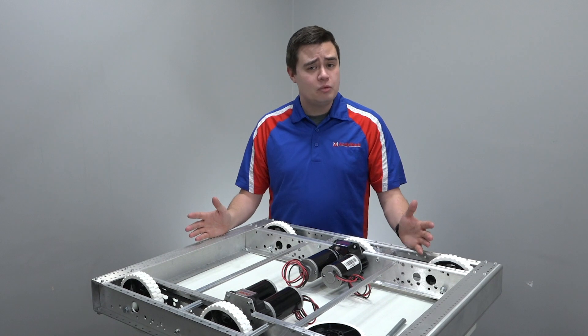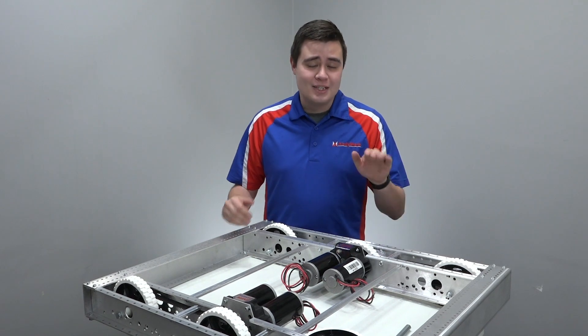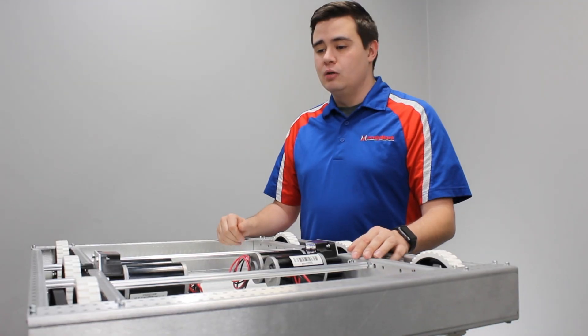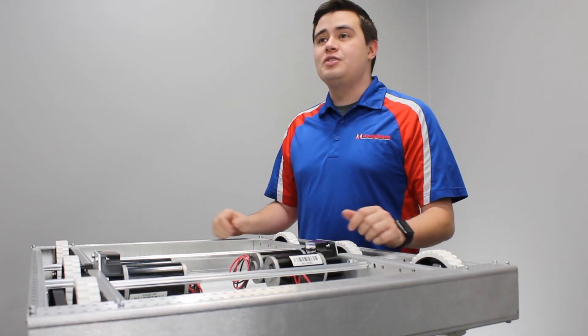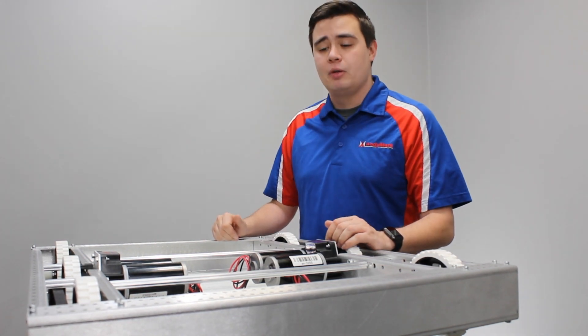It still shares the same sheet metal construction that was introduced with the AM1 For You 2 chassis. It still uses a Z-Bend inside plate with mounting for the Toughbox Mini gearbox that has been steadfast since the original AM1 For You. It still uses the same basic construction — sheet metal inside, outside, and end plates — and retains the same basic drop center, six-wheel drive, belt-driven powertrain that you've been accustomed to for the past few years.